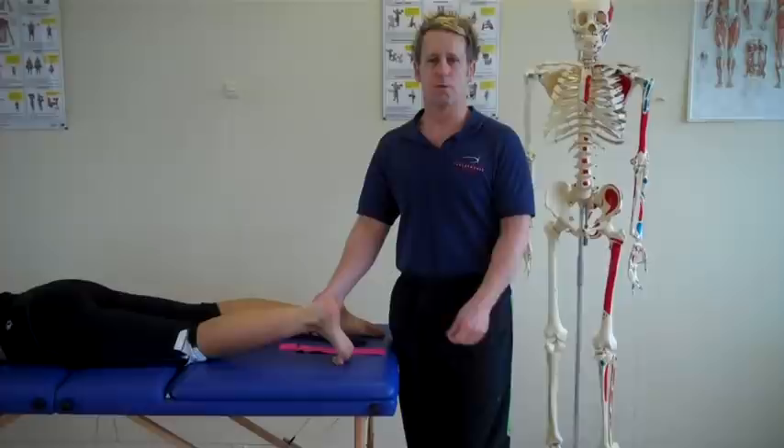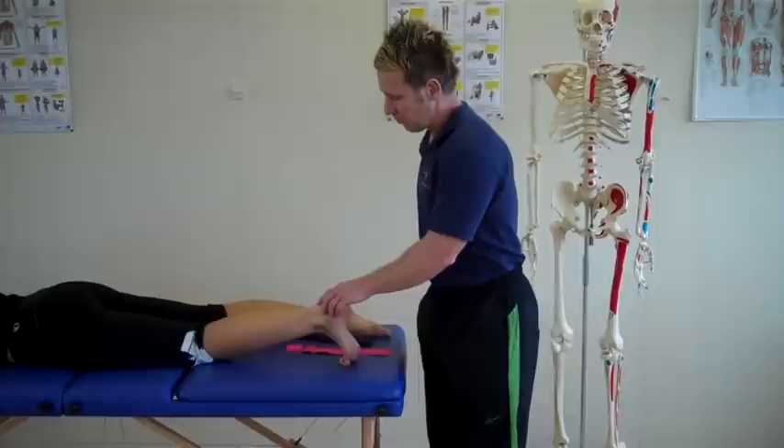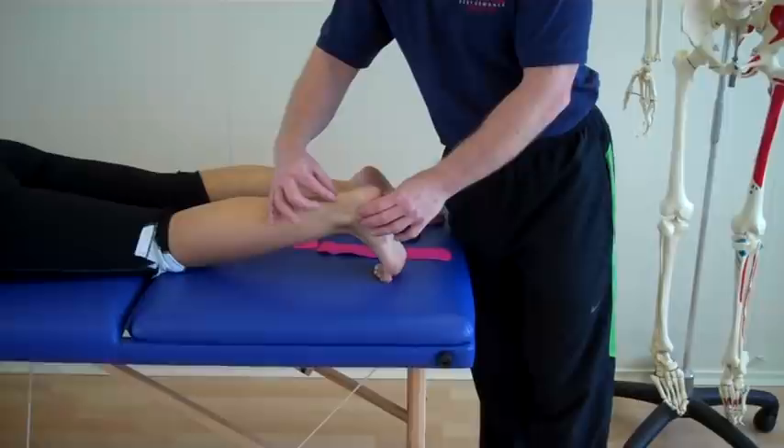Hi, my name is John Gibbons and today we're going to look at a patient who presents with Achilles tendinopathy and we're going to use functional tape to help for the pain. I've marked an X where the patient will present the pain, which is commonly this lower aspect of the Achilles.